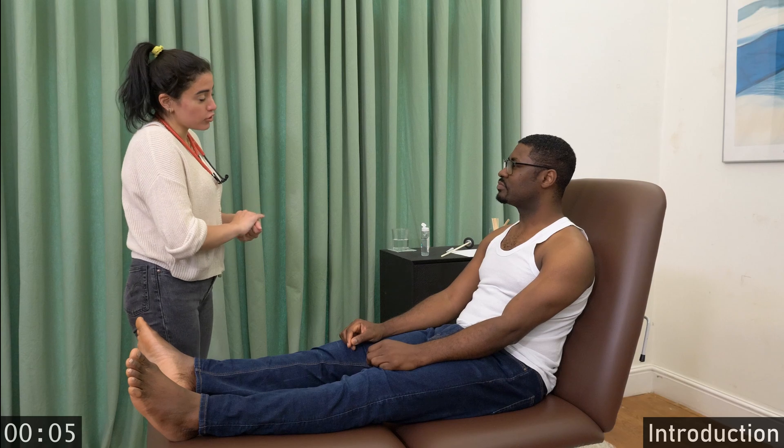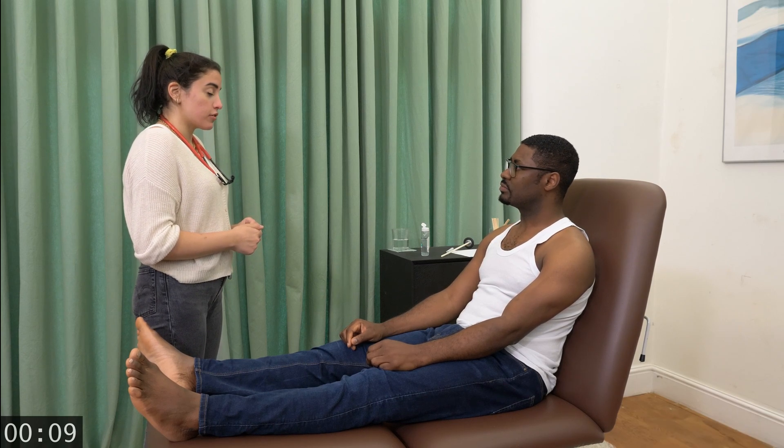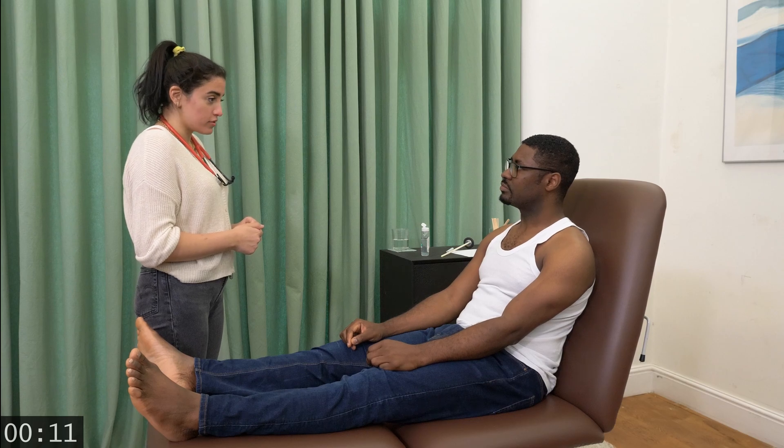Good morning. I'm Dr. Mohammed. Thank you for letting me examine you today. Today I'll be examining your thyroid gland. Are you comfortable?